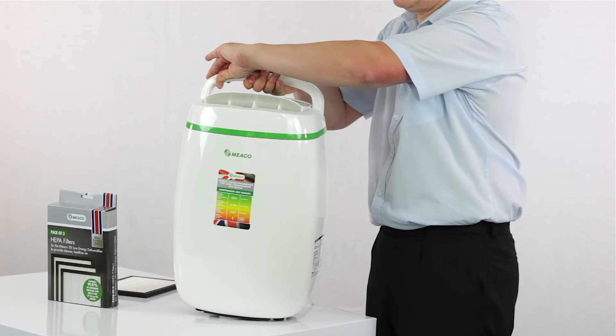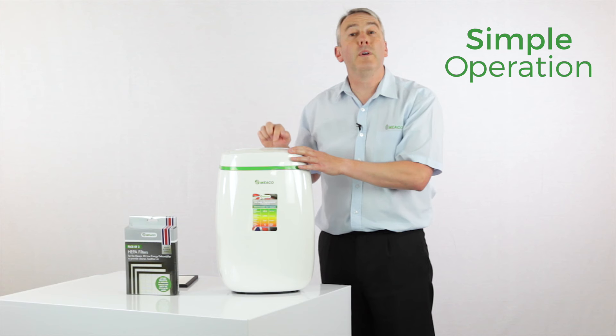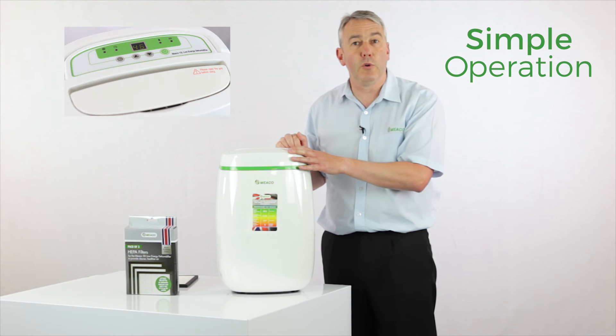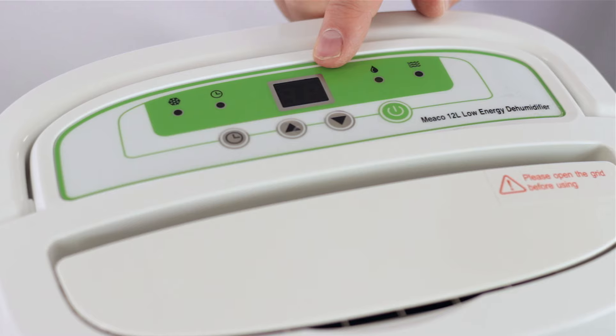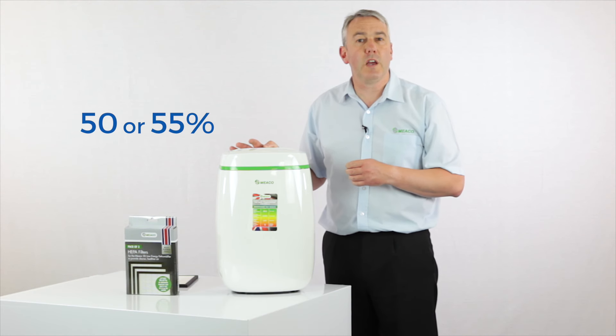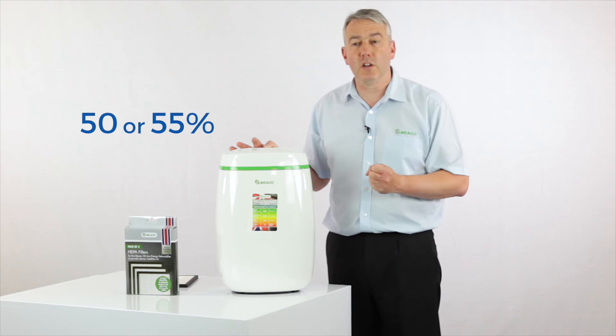In terms of setting the dehumidifier up, there's a very simple little control panel here, but it's got a digital display which you don't often get at this particular price point. The digital display tells you what the room humidity is, and then using the up or down arrow you can set your target humidity in steps of five. I would go for 50 or 55 percent for most applications, which keeps you well away from that 68 percent where mold starts to grow.